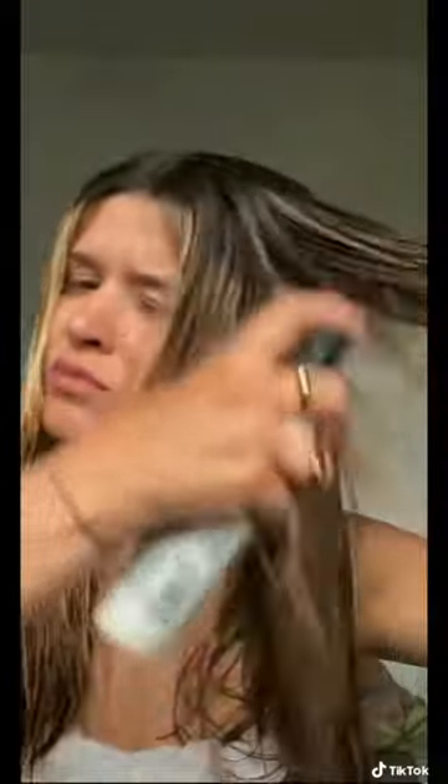This is the actual cheat code to giving yourself a big bouncy blow-dry in a fraction of the time with minimal effort. You're going to start with your heat protection, and then I always start with blow-drying all of my hair forwards because I find that gives me the most volume at my roots.